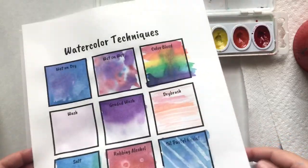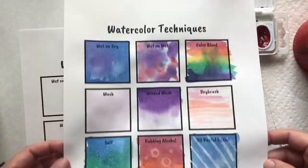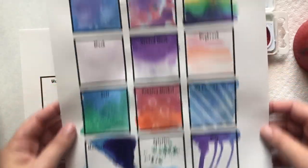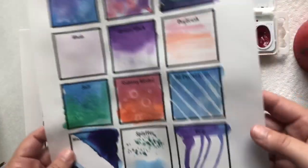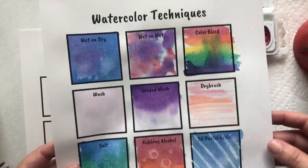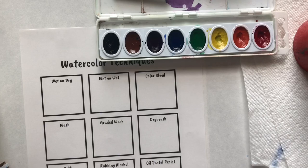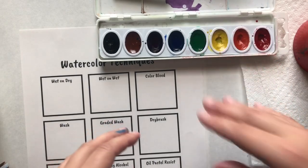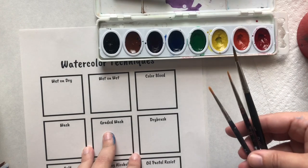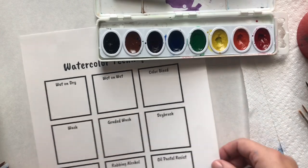Time for watercolor techniques — Miss Braun's favorite art material! You're going to be learning 12 different watercolor techniques that you can use in your journal and art that you create throughout this year. You're going to need a watercolor palette, a mug of water, a paper towel, and paintbrushes of your choosing. Let's get started.